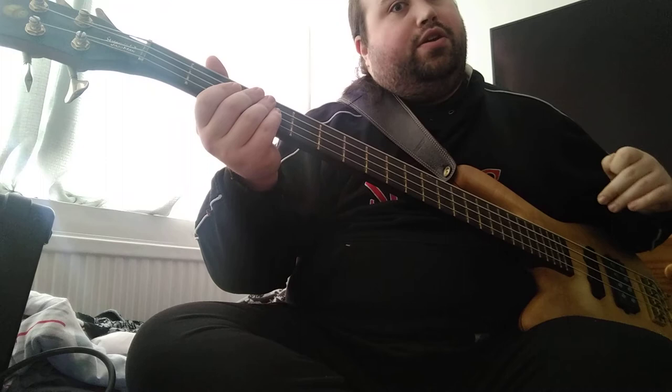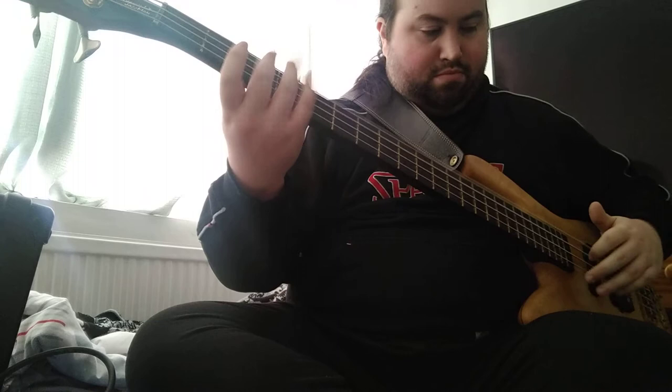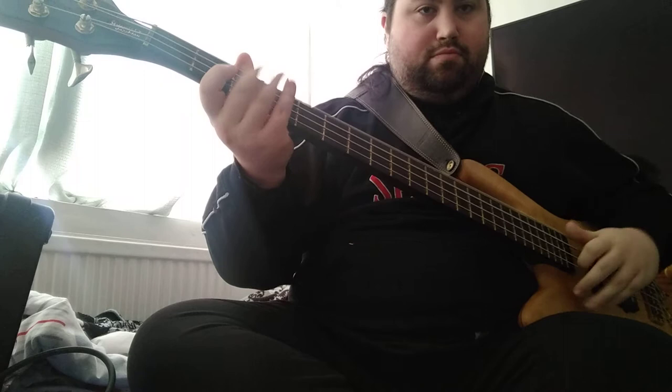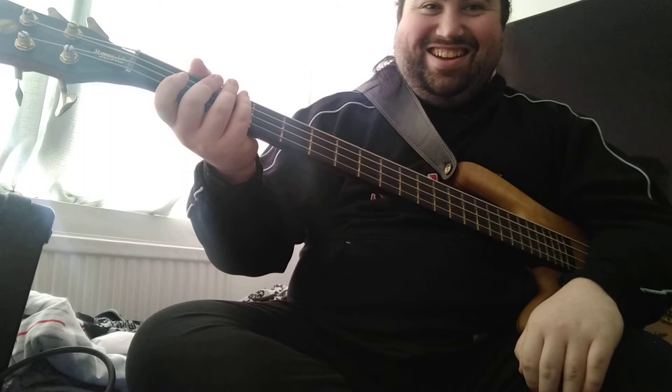Get that nice and slow, and then when it's nice and slow, try adding in your pops. Bring it up to speed then — that's obviously the goal, to be able to do Markus-type lines and be nice and fluid.